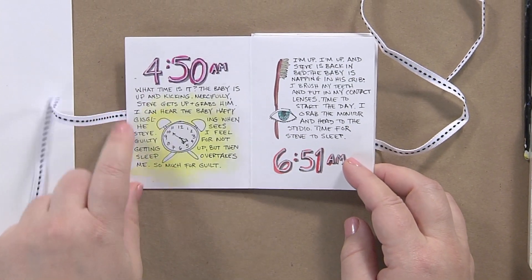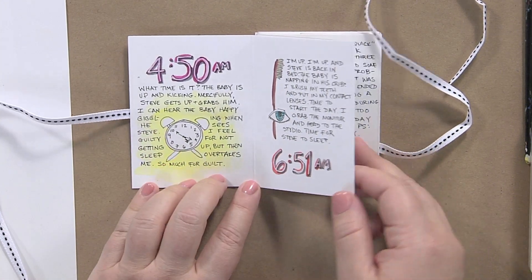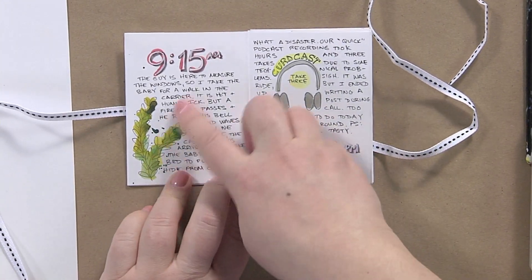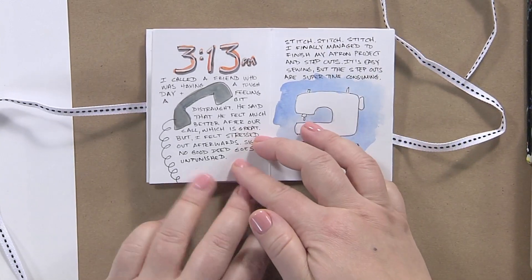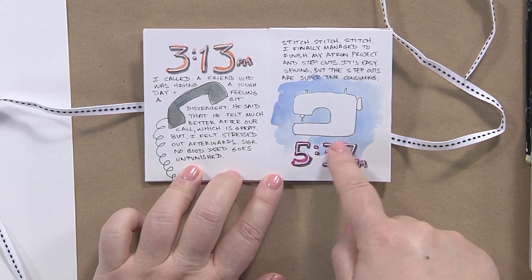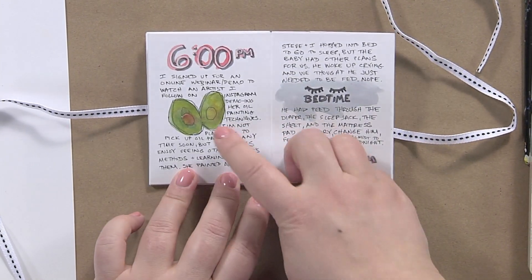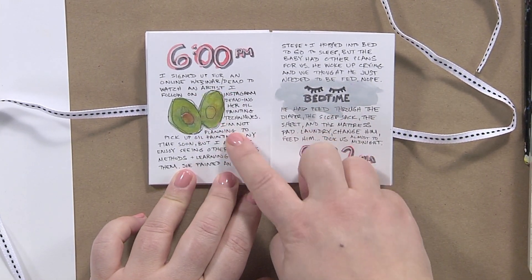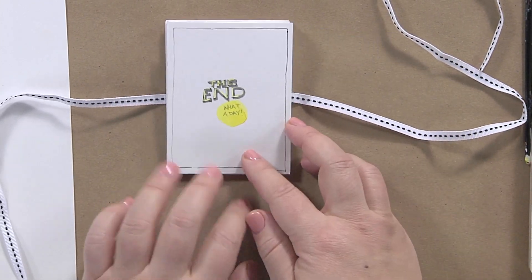You can see I got up at 4:50 in the morning with the baby, brushing my teeth at 6:51. This section is talking about when I went for a walk and then did a podcast. You can see I had a phone call here, a little drawing of my sewing machine for when I was working on something, a picture of an avocado for what I ate, and then a little bit about bedtime at the end.